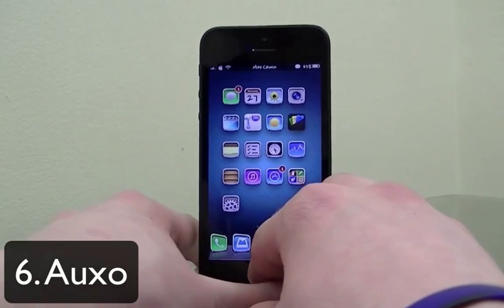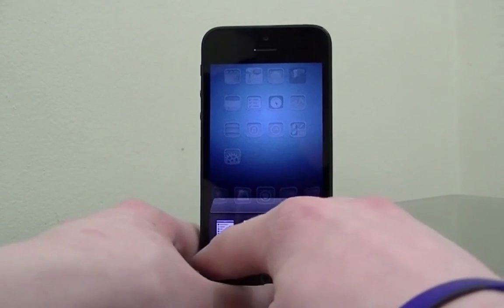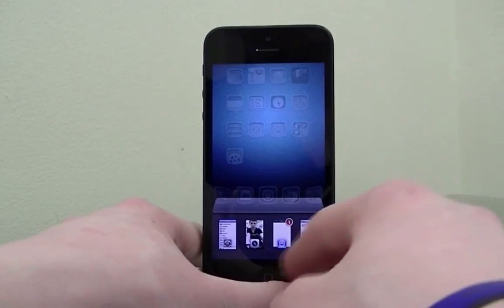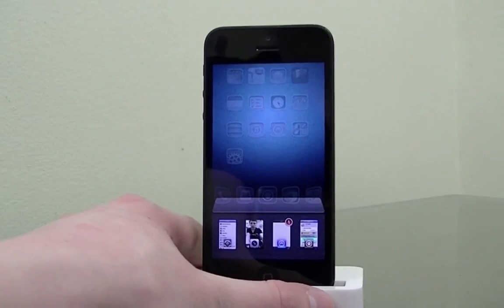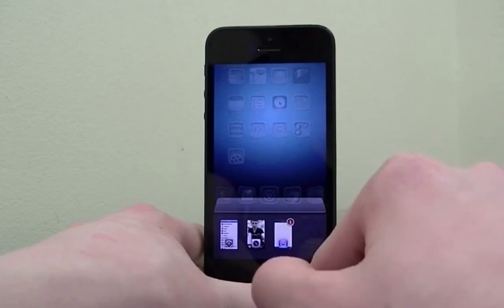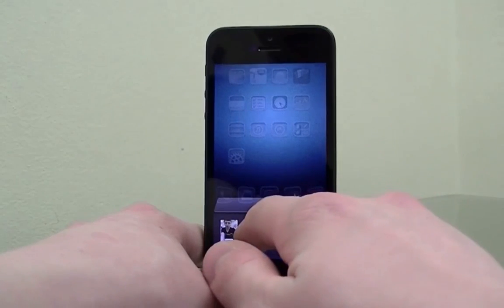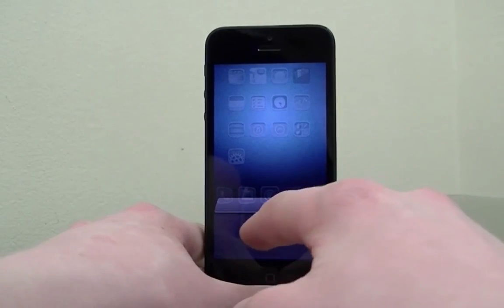The final tweak is Auxo. It's a paid tweak. You double-tap the home button and you see a full set of actual background previews behind the icons in the multitasking bar — it redefines your whole multitasking experience. If I want to close apps I just swipe down on them. If I have a lot of apps I never closed, just hold them down and they all go away. You can also change a confirmation prompt in settings.